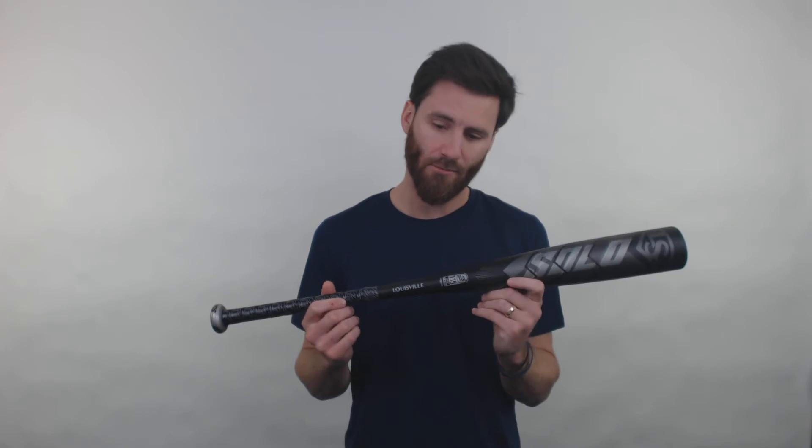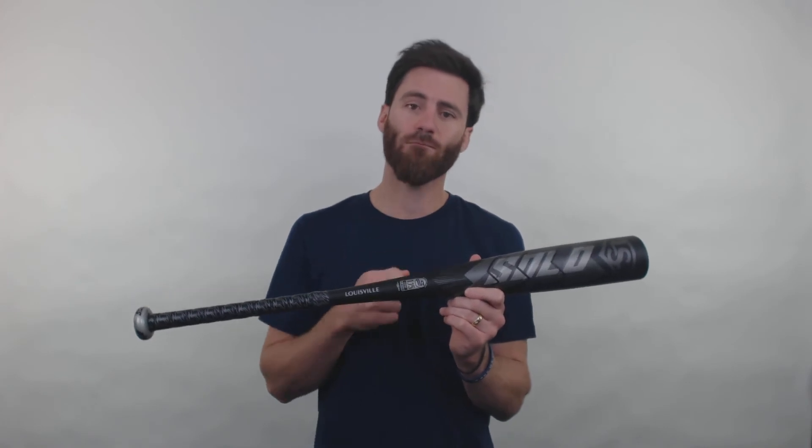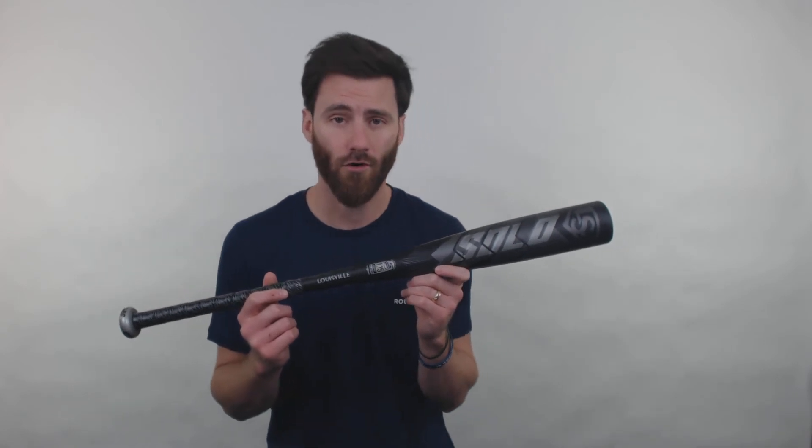This Solo bat from Louisville Slugger — people get these bats and they comment frequently. They're like, man, this is one of the most balanced bats out there. So definitely do not miss out on this bat if you're looking to buy for a player who wants something really light overall.